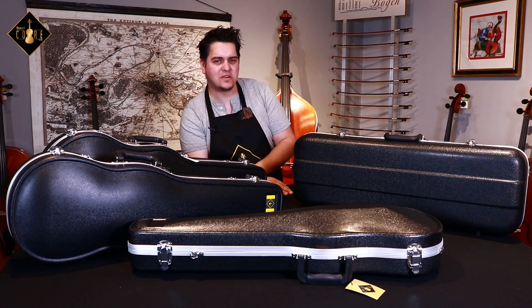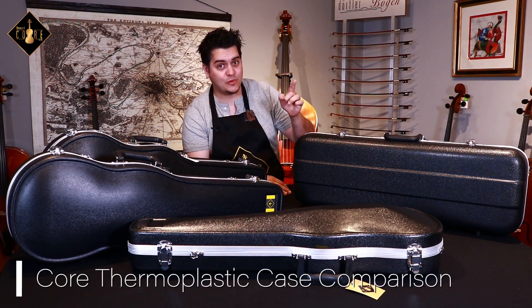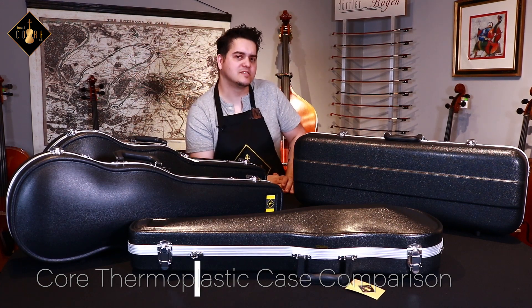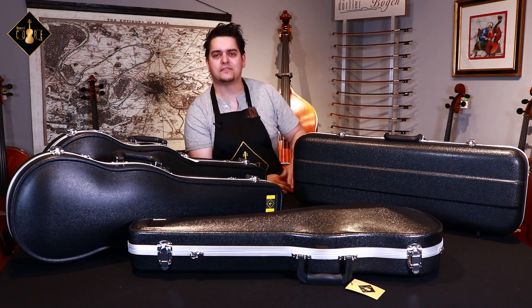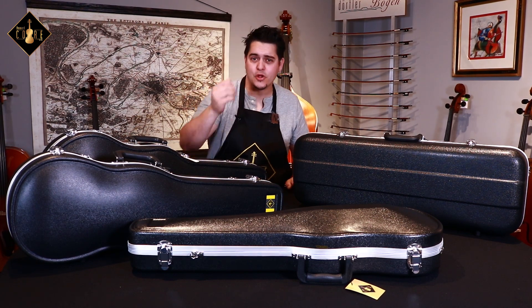Hey everyone, Matthias here with Howard Core. Today we're going to be looking at Core cases, specifically the thermoplastic series. If you haven't already checked out our economical zippered cover cases, I'll leave a link in the description below for you to view.